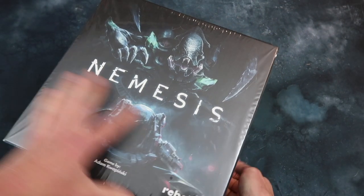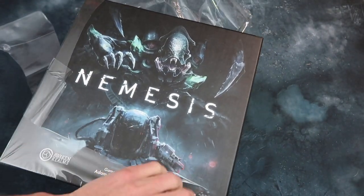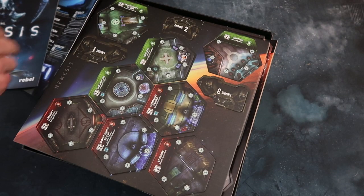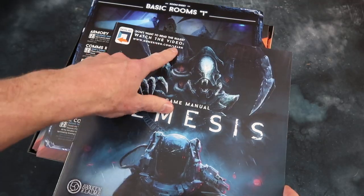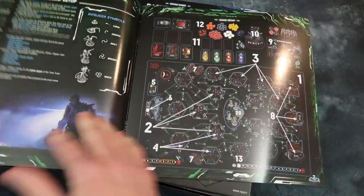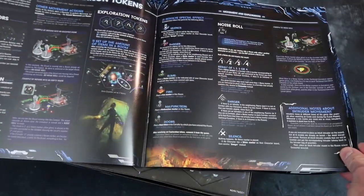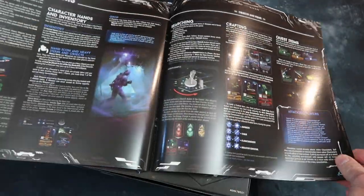It's moments like these I really enjoy being a gamer — the excitement of a new game, the adventures ahead, the laughs, the fun, the enjoyable hours with friends. That's what it's all about. We have a rulebook of course, and you know I will be doing a real summary and reference for this game, so hopefully you won't have to go through this rulebook too often. It all looks nicely laid out — quite involved, lots to take in.